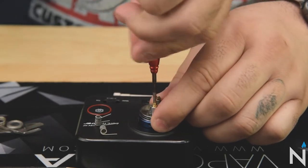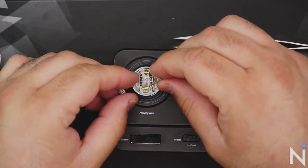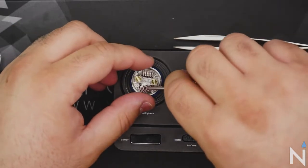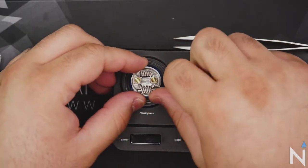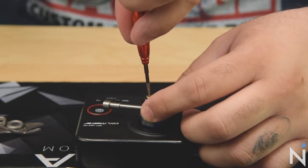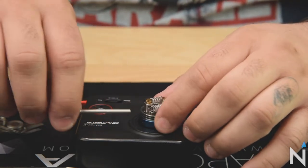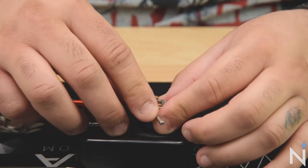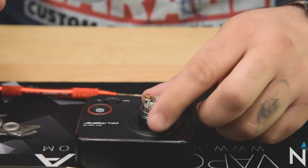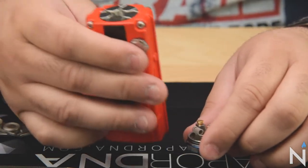First thing we're gonna do is unscrew these and pop the coils right through. Once we got those lined up how we want them, we're gonna go ahead and move this over. Let's go ahead and put our piston on our engine.